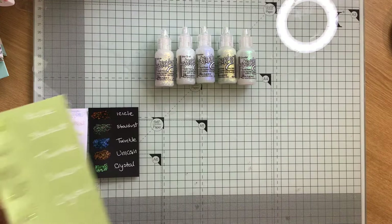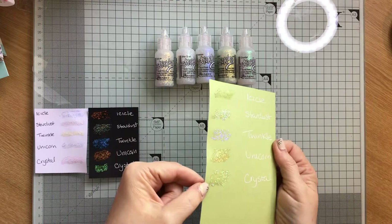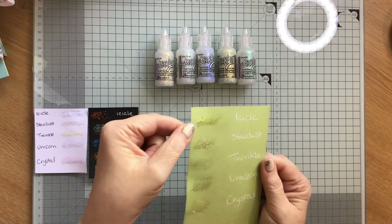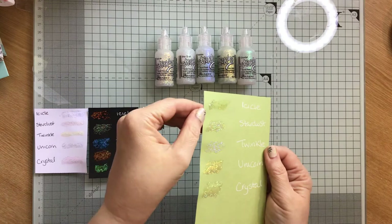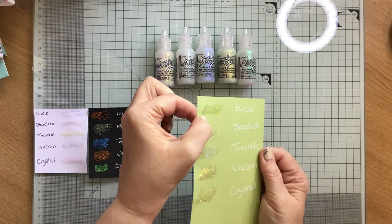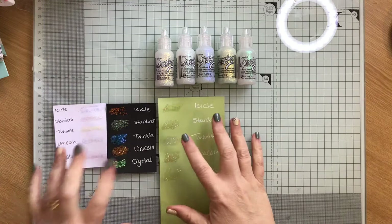Then I did it on green. Twinkle, you've still got that purpley. The stardust is pretty, but crystal still comes out on top. The unicorn and the icicle are fine. But the more I used the icicle, the less glitter was coming out — it seemed to be getting clogged up in the nib. I had to keep putting my poke tool down, getting less and less glitter out of it. I think because the glitter pieces are bigger, they're too big for the nozzle.